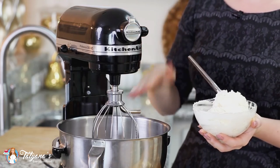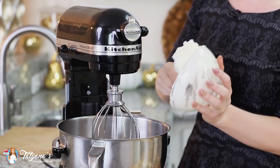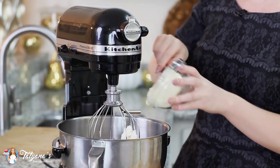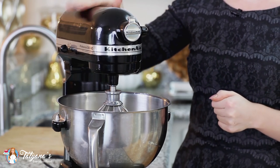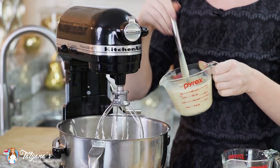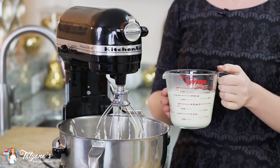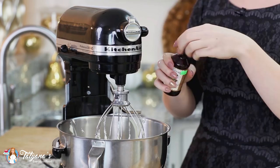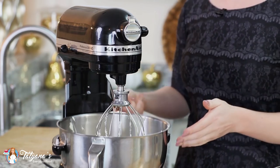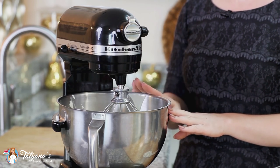Now on to my cake frosting. Into my mixer bowl I'm going to add 12 ounces of softened whipped cream cheese and one cup of softened butter. I'll whisk these together on high speed until light and fluffy, scraping down the sides of the bowl. Then I add one cup of sweetened condensed milk, one and a half cups of cold heavy cream, one teaspoon of vanilla extract, and a pinch of salt. I'll whisk on medium speed just until everything is combined — be careful not to over mix this filling.